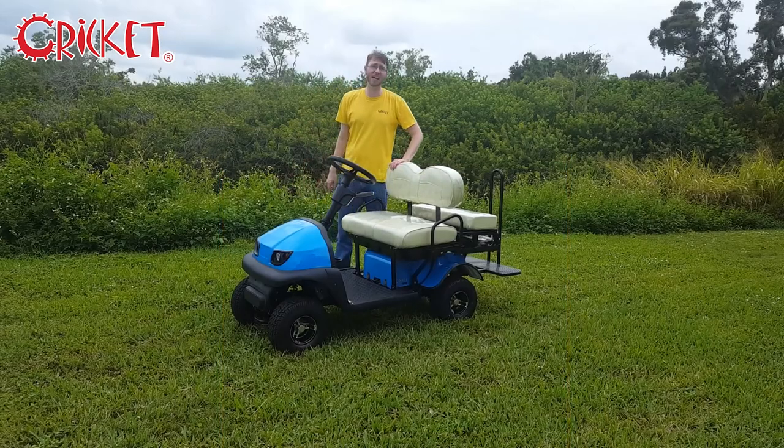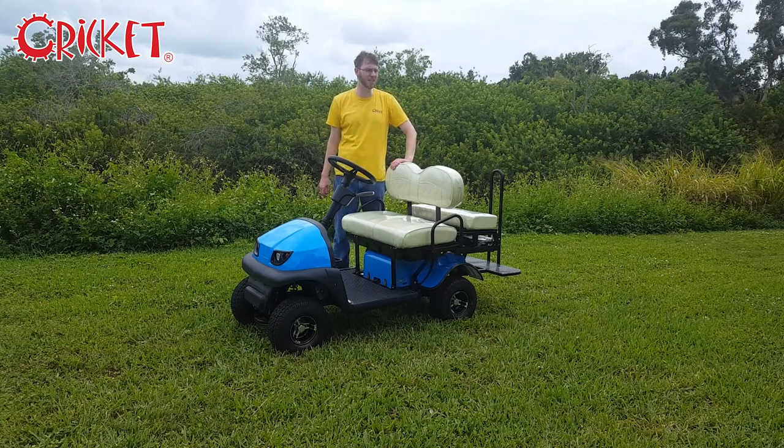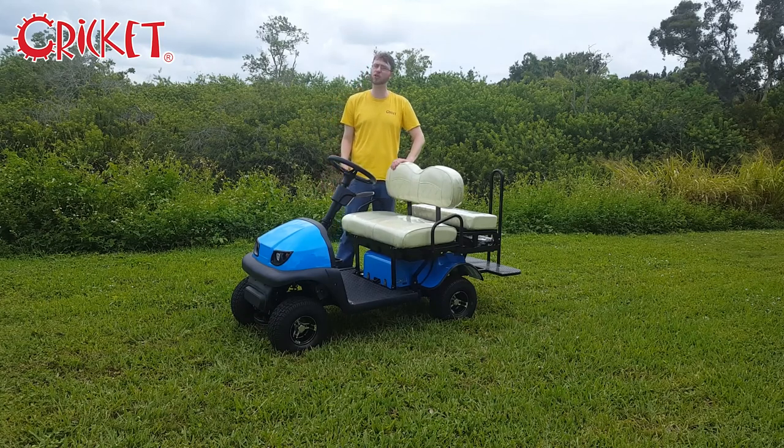Hello, I'm Noah from Cricket and today I'd like to answer a very common question. Lots of people ask us how our carts fare on different terrain and especially different grades. Well, to answer that question, let's go for a drive.